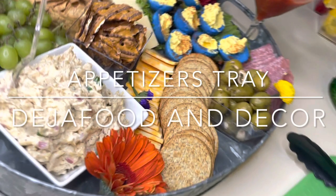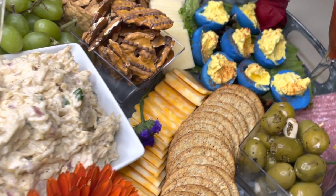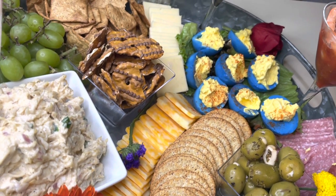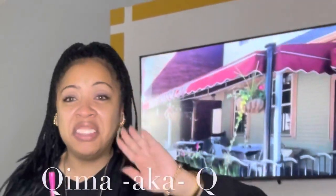I featured one of my appetizer trays full with chicken salad, olives, colored deviled eggs, multiple cheeses and deli meats, chocolate-covered pretzels, grapes, and cocktailed shrimp. So when my guests arrived, we fired up the hookah and the night began. We are having this hostess with the mostest people together.